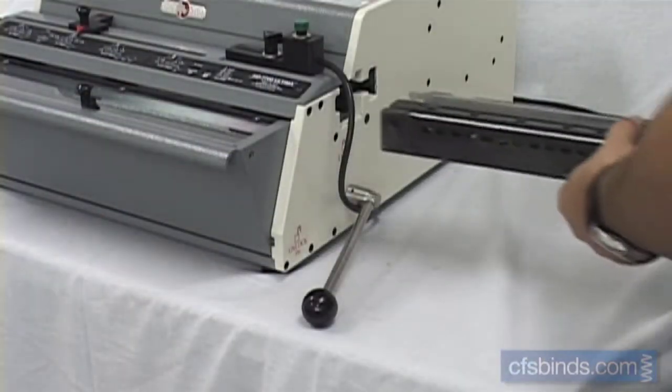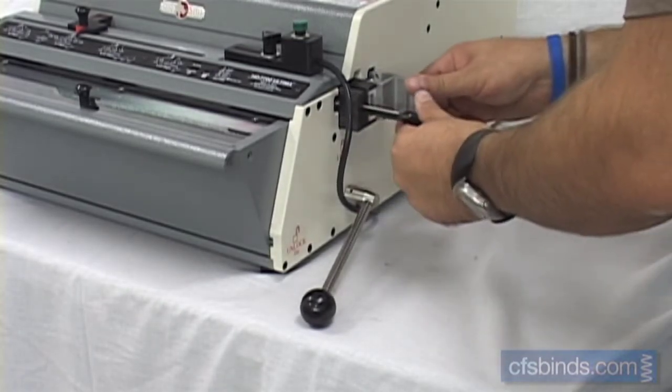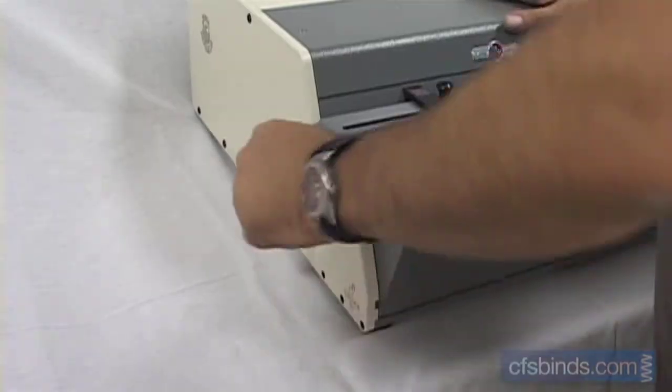Begin by inserting the modular die needed for your punch pattern into the right side of the machine. Push up on the handles to lock the die into the locked position.